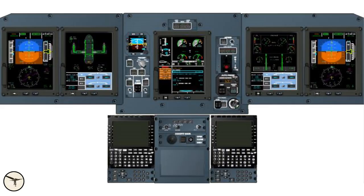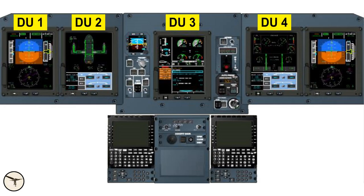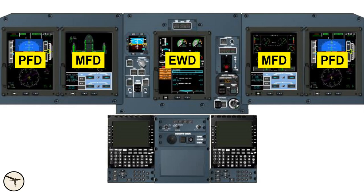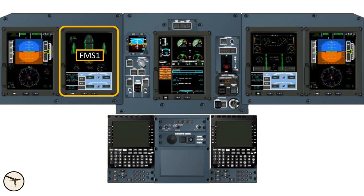The glass cockpit has five LCD screens or display units numbered one to five. They are two primary flight displays (PFD), two multifunction displays (MFD), and one engine warning display (EWD). FMS number one is embedded in display unit number two, and FMS number two is embedded in display unit number four.